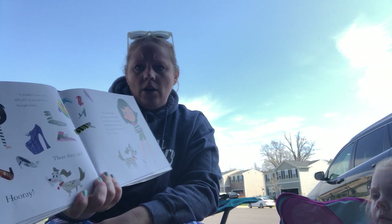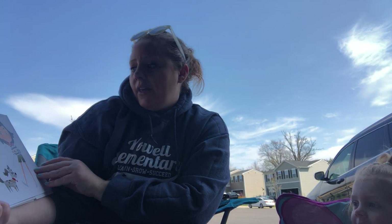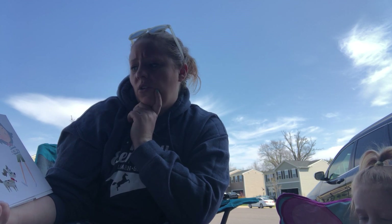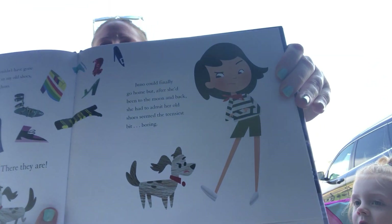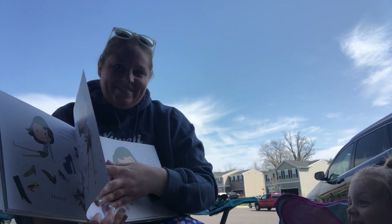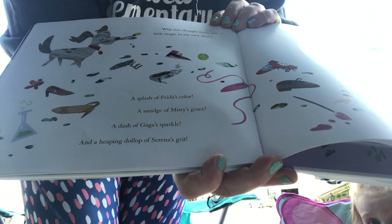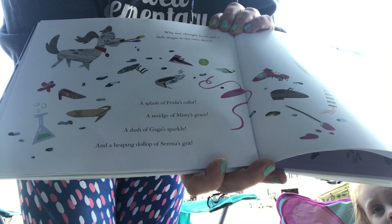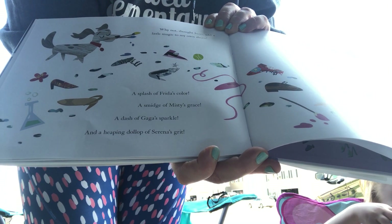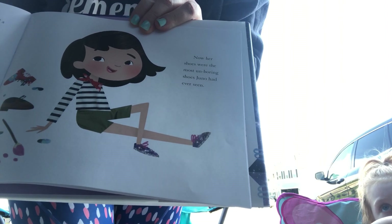I wouldn't have gone splat in my old shoes, thought Juno. There they are. Hooray! Juno could finally go home. But after she'd been to the moon and back, she had to admit her old shoes seemed a bit boring. What is she going to do? Why not, thought Juno — add a little magic to my shoes. A splash of Frida's color. A smidge of Misty's grace. A dash of Gaga's sparkle. And a heaping dollop of Serena's grit.